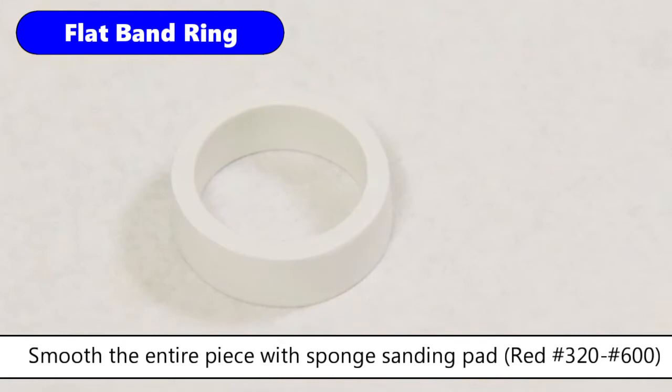After drying, smooth the entire piece with a sponge sanding pad — red number 320, number 600.